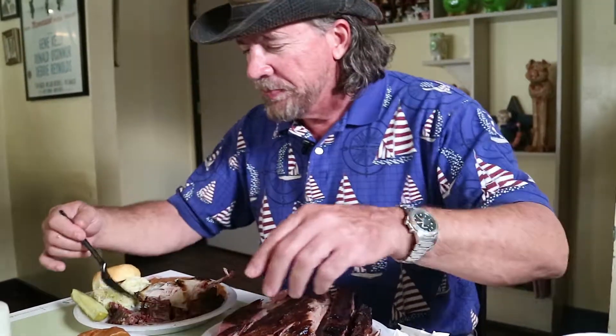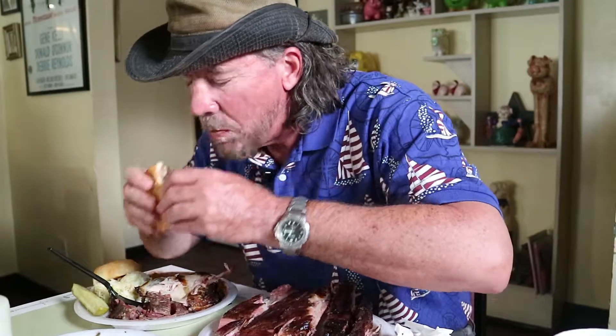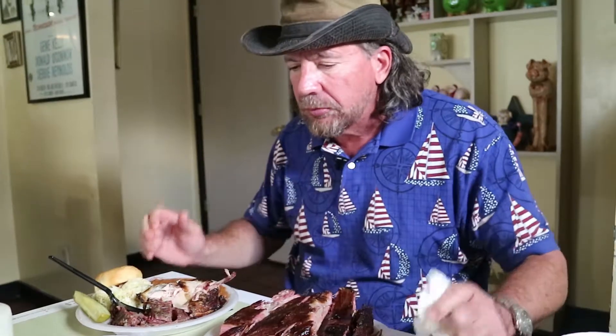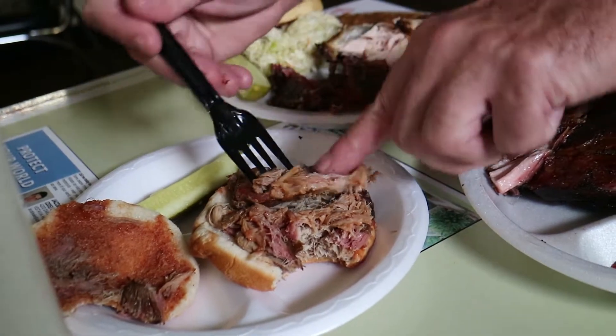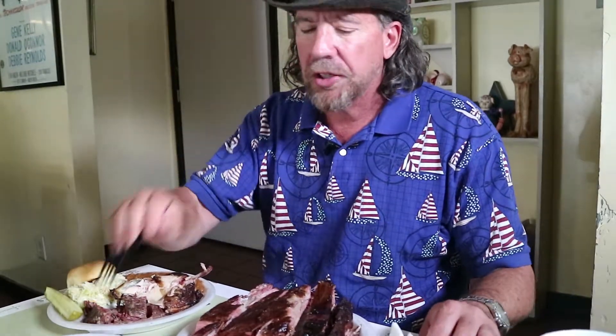I'm gonna slow down because this is really good stuff. We're gonna try the pork sandwich now. It's a very good pork sandwich too. All of it — the meats all have a good texture to them, they've got a good flavor. It's got a little bit of the sweet sauce on it, you can taste it. It's got an excellent texture to it. You can taste the smoke in it, so it's very well done. That's very good pork too.